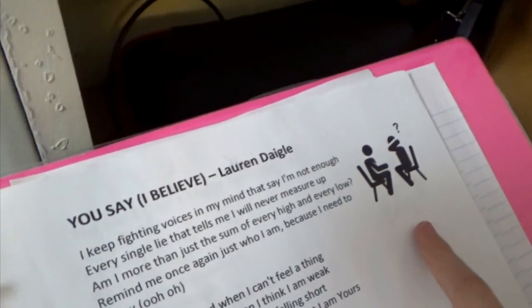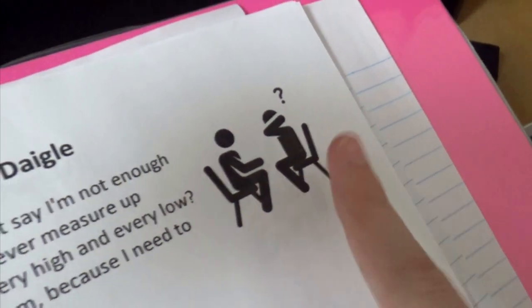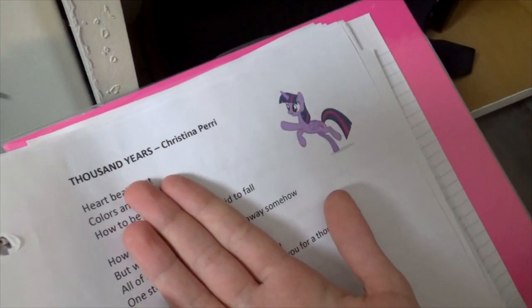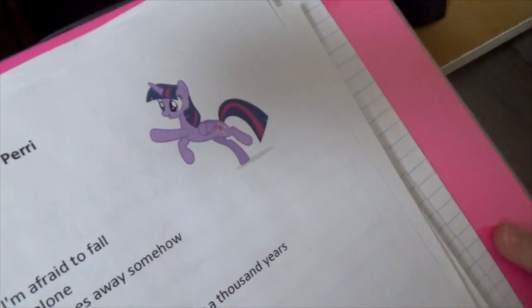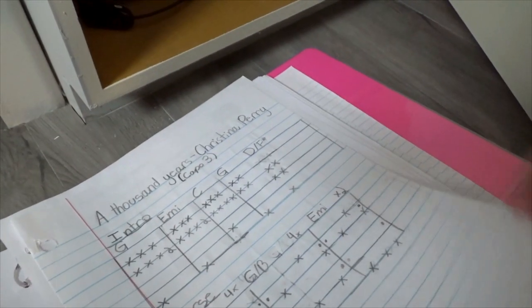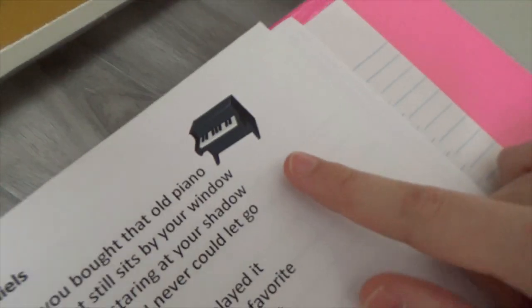Here's a really cool example - 'A Thousand Years' by Christina Perri. My mom put a picture of Twilight Sparkle the pony in there because 'A Thousand Years' is from the movie Twilight and Twilight is also a pony - it was so funny. My mom also put a picture of a piano for 'Old Piano,' and for 'Hello' by Adele she put a little speech bubble saying 'hello.' I really liked that.